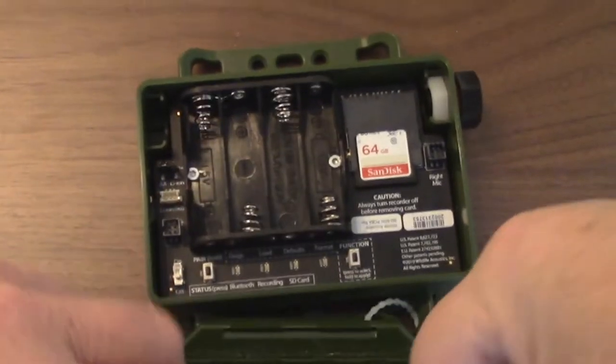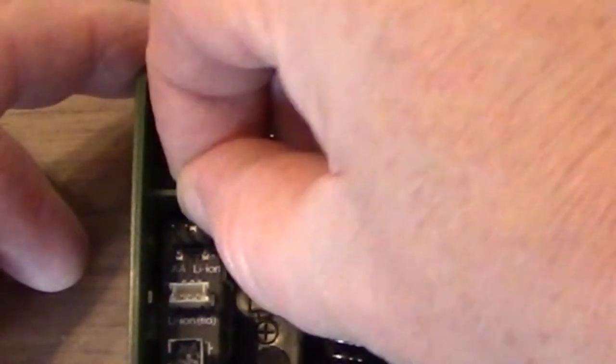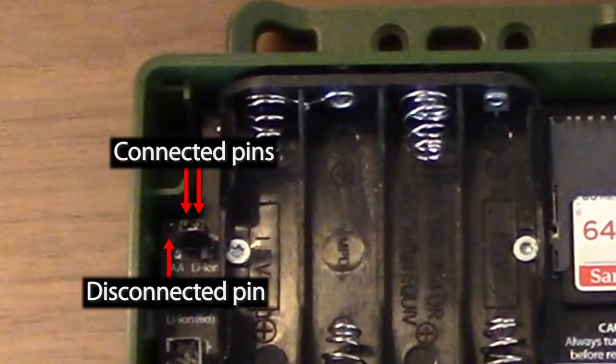I'll open the lid and move the power jumper block from the AA position to the Lithium-Ion position. Make sure the block connects the two jumper pins on the right.